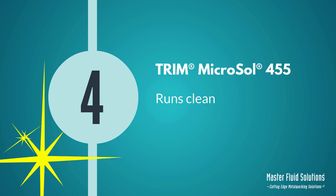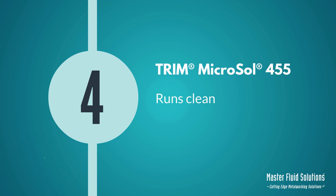Number 4: It runs clean. Spend less time on clean-outs and more time manufacturing products.